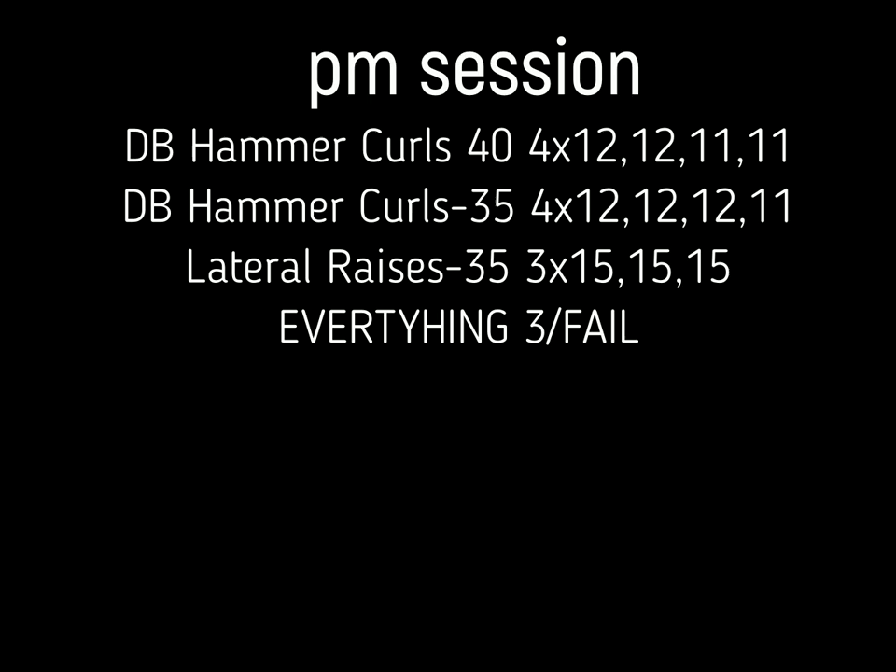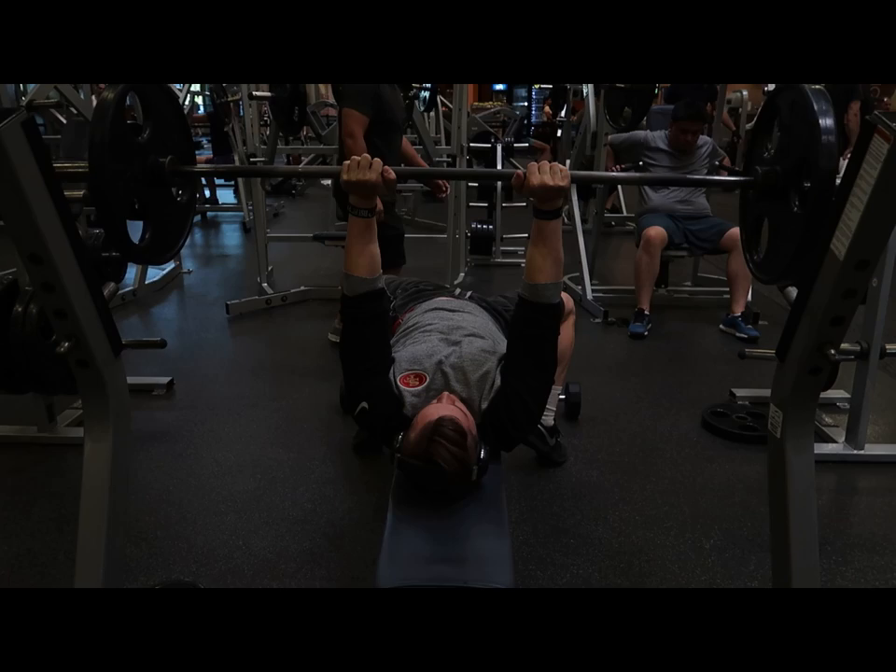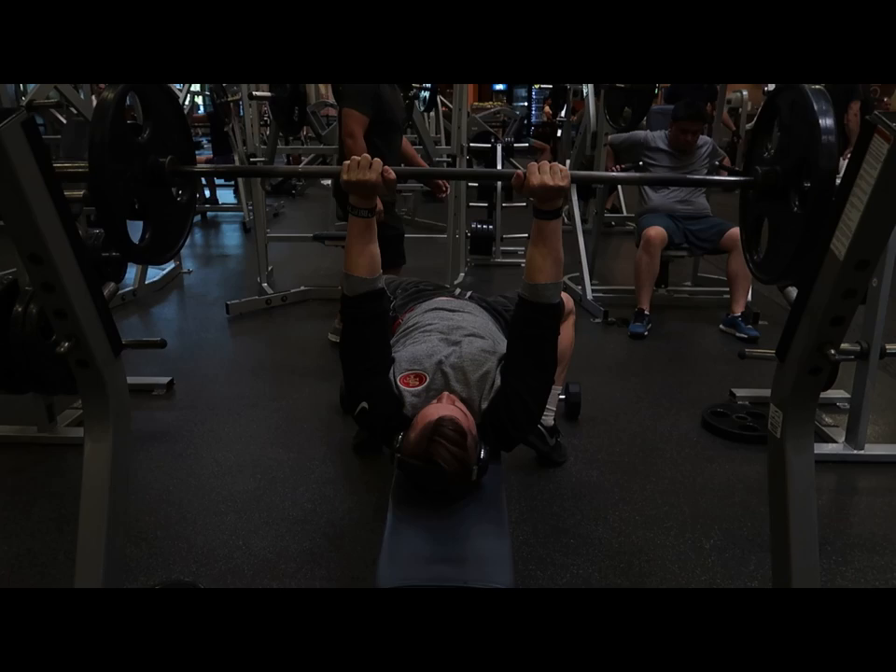You just saw me do pull-ups. I added a set and lowered the resistance — meaning I lowered the assistance weight helping me complete the pull-ups — instead of raising it. So I lowered the weight by 10 pounds rather than raising it.